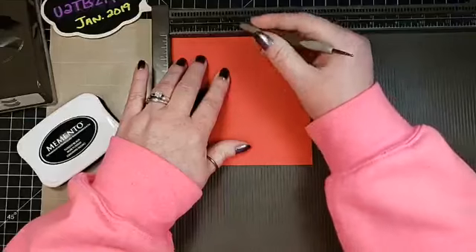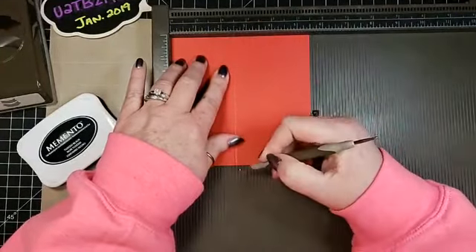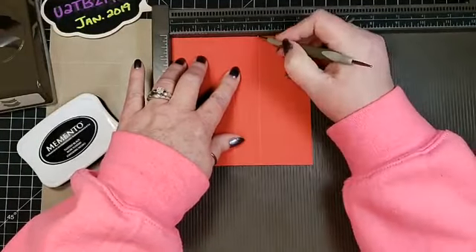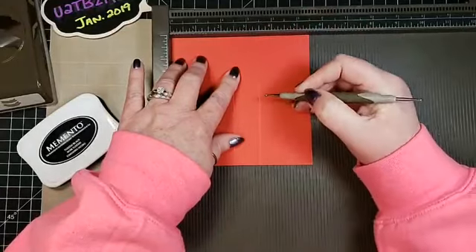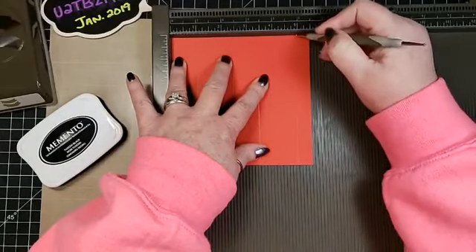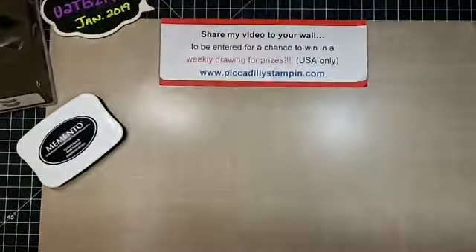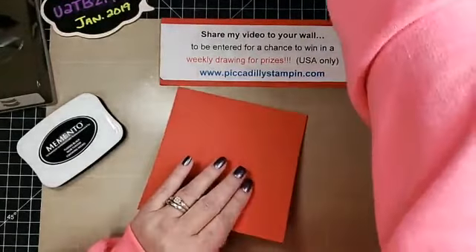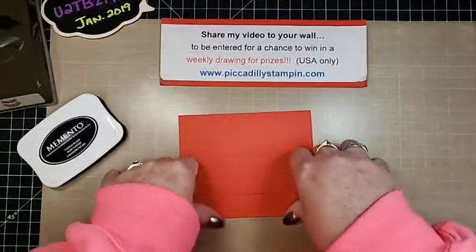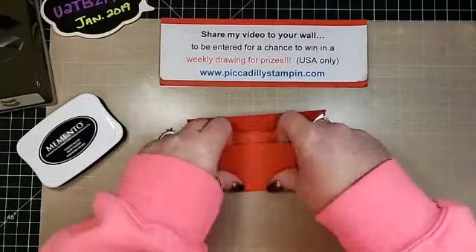Then three and a half, and then five. The scoring helps us fold it a little easier, so let's go ahead and fold that up.